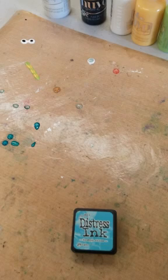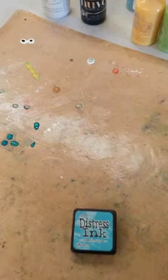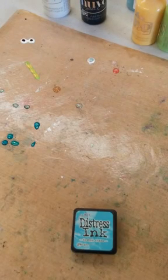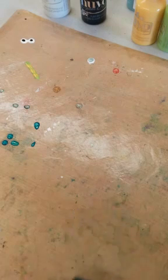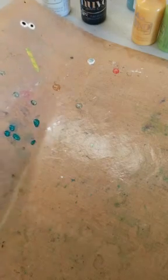Let me go ahead and show you a few things with the Nuvo drops. I am going to be working on my non-stick craft sheet for this demo. You can work directly on your project depending on what you're doing — if you're just doing drops, you can do those directly on your project. But if you're doing other things, you will need to work on a non-stick craft sheet and then take them off and add them onto your project. I'll just show you here how easy they are to get off.